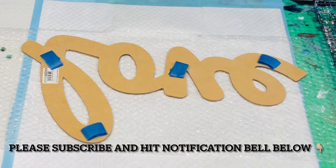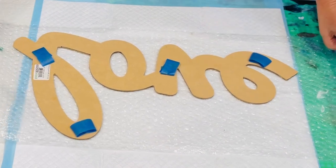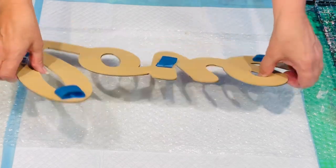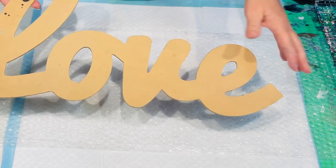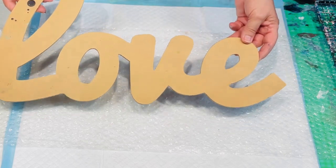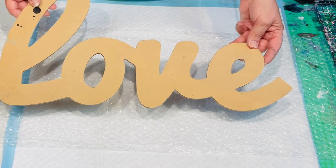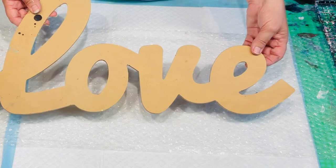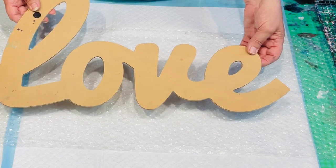Hello and welcome to Jilly Cube. I'm here in Queensland, Australia. I'm going to do a dip for my granddaughter - this love sign. I don't think I've ever done a dip with the signs, the cut-out MDF shapes. So I thought I could definitely try a dip with this one.